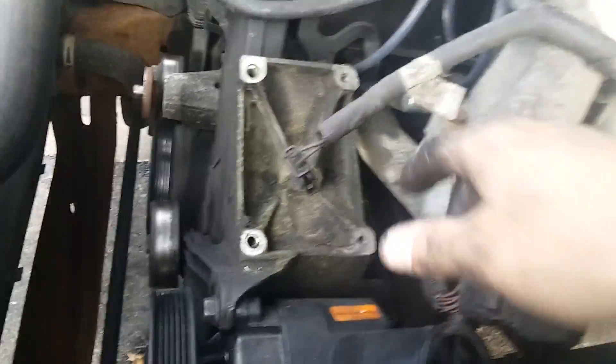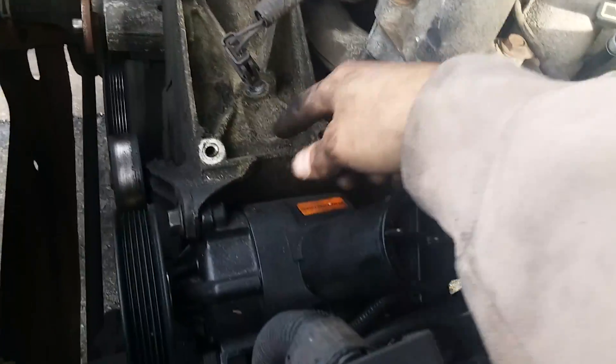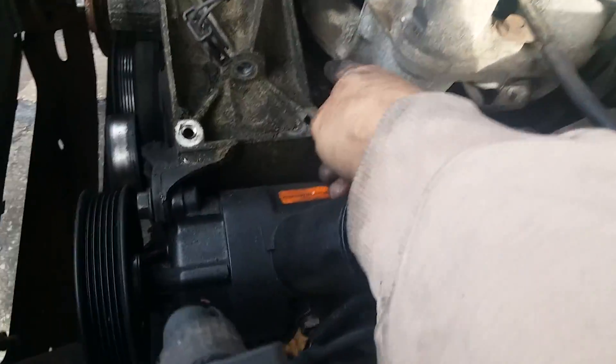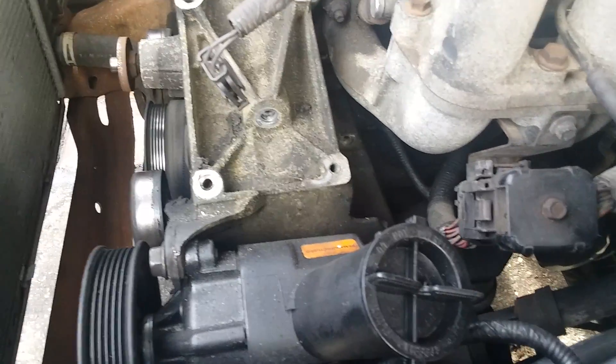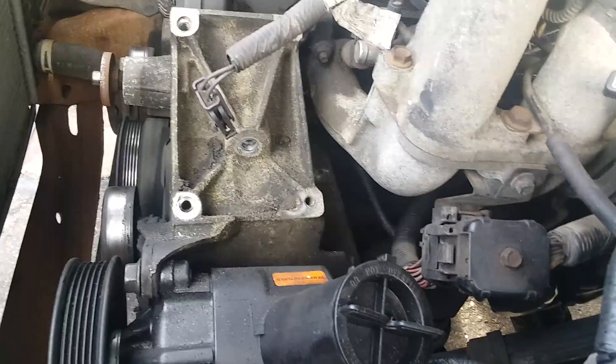You've got to pull these four out — that goes to your compressor. Then there's this one, and there's two more down in there that you can't quite see, and then there's just one little one right here.